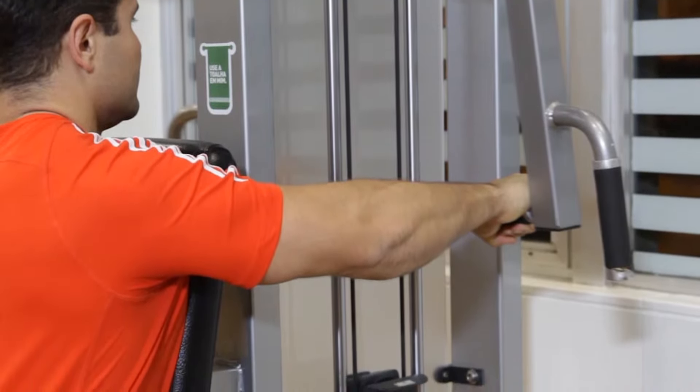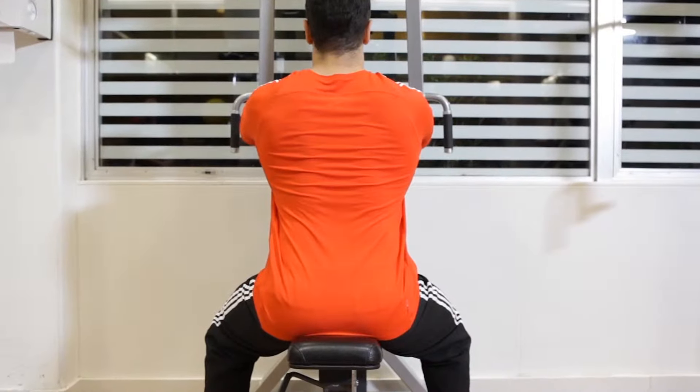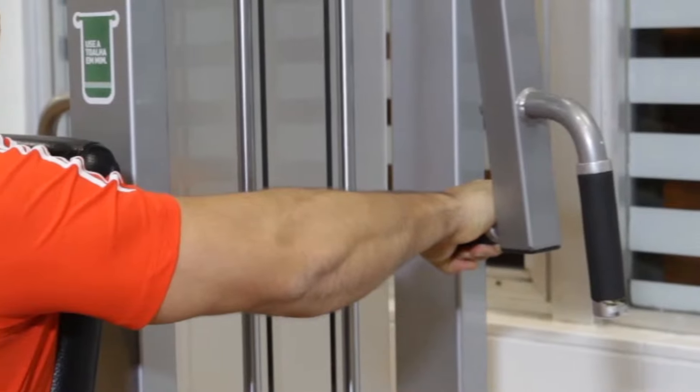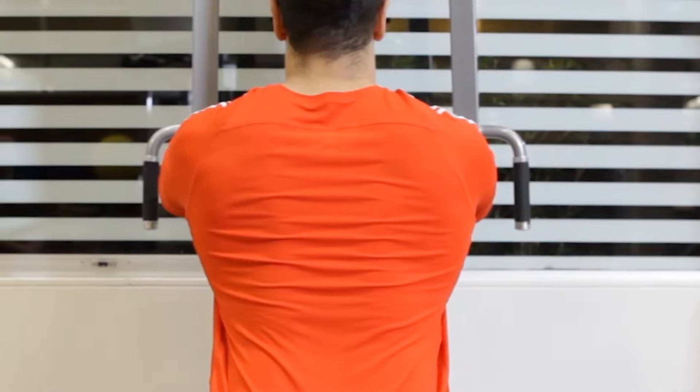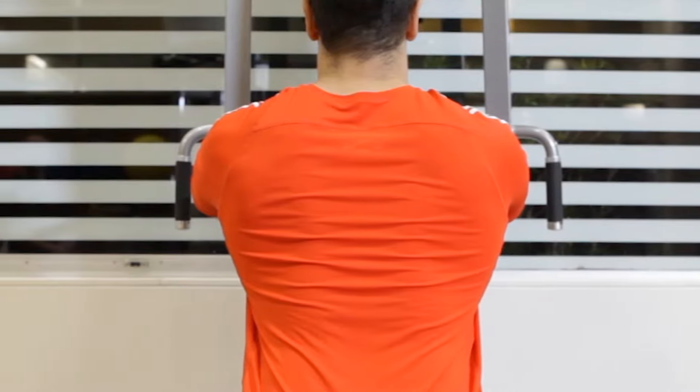Sit facing forward on a pec deck machine with your chest firmly against the pad, and then grab the handles with your palms facing down. Your elbows should be slightly bent and pointing to the sides. Keep your back straight and your shoulder blades pinned back.